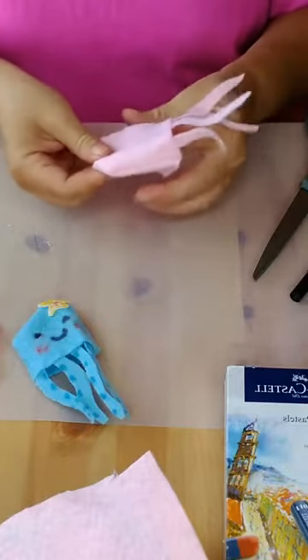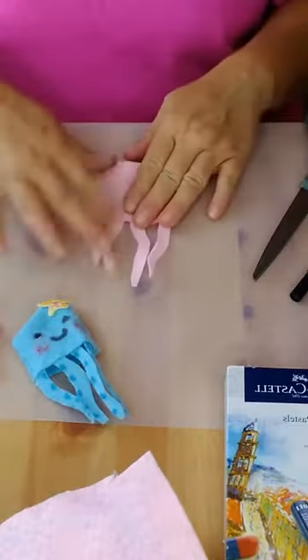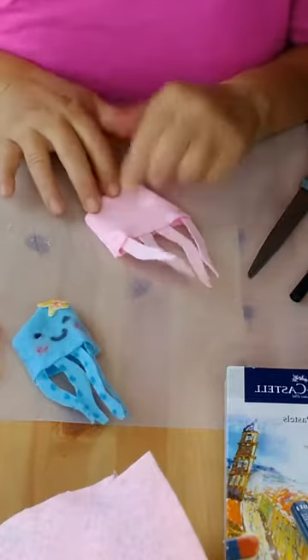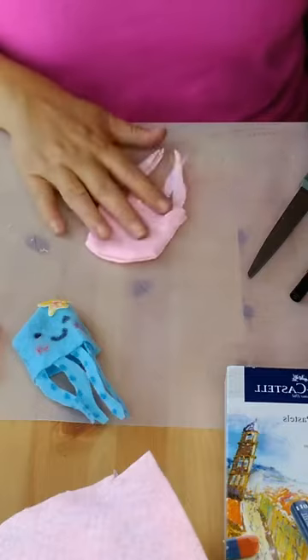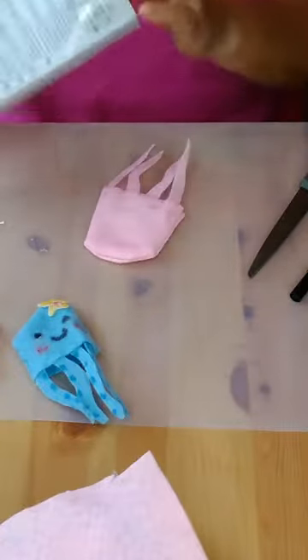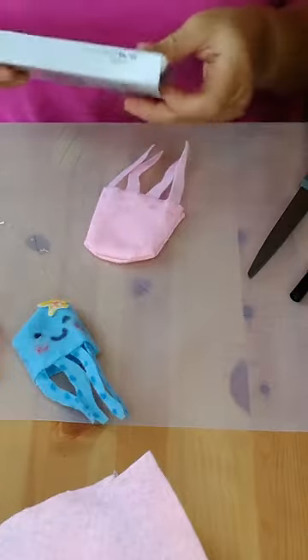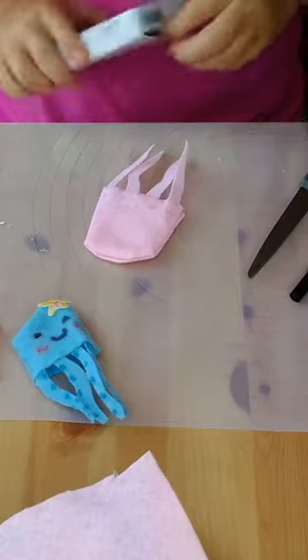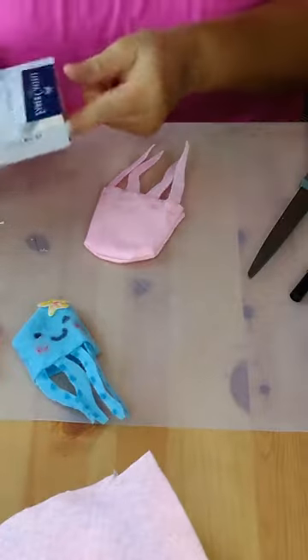This one looks cute — this one turned out better than the other one! A little pink squid! You can give it polka dots or whatever. Next step is we're going to do the face. This is where the oil pastels come in handy for the cheeks — it gives it a really cute little texture, and that's why I'm using it.